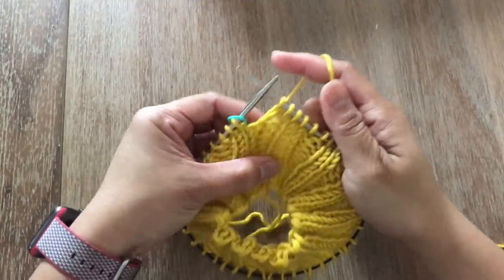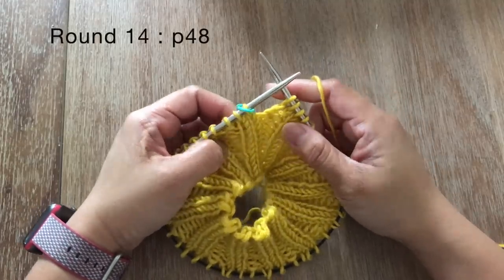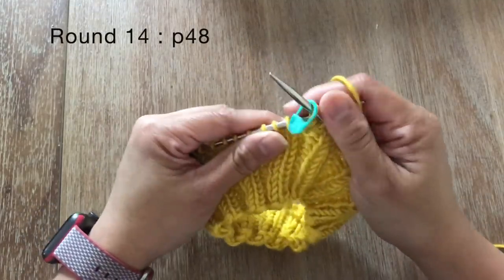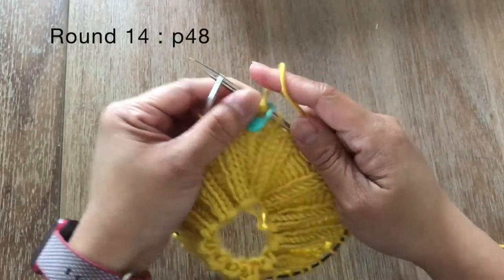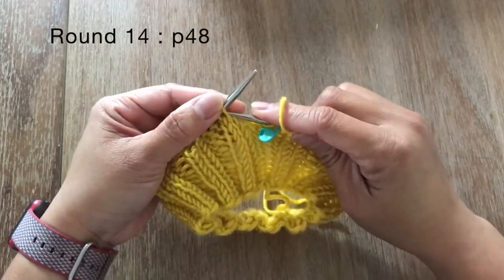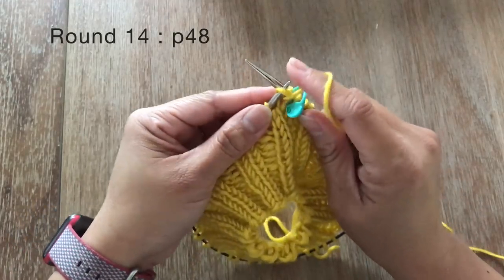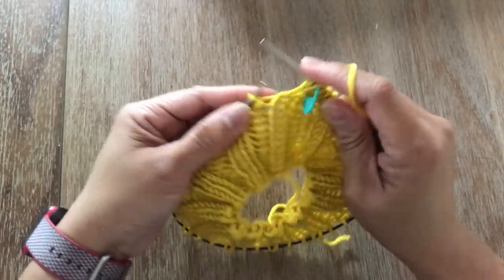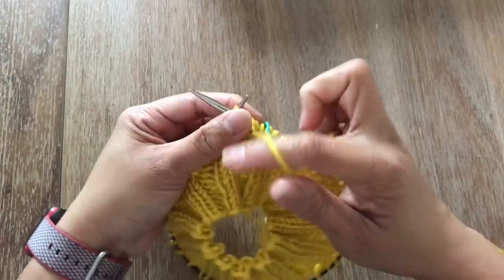Once you're done with round 13, now we're going to do round 14. Slip the stitch marker, and for round 14 you're going to purl all 48 stitches. Round 13 we knit all stitches and for round 14 you purl all stitches. Go ahead and finish up round 14 and I'll see you at the end of the round.